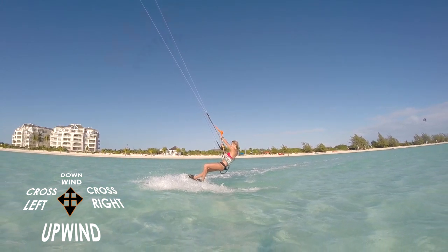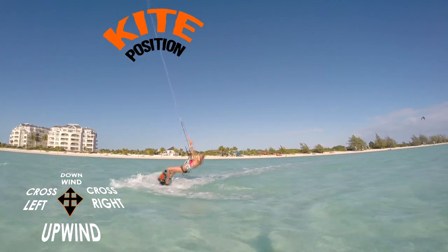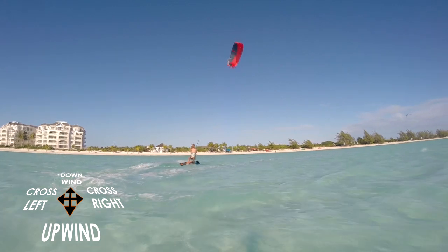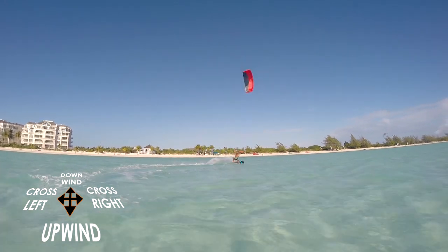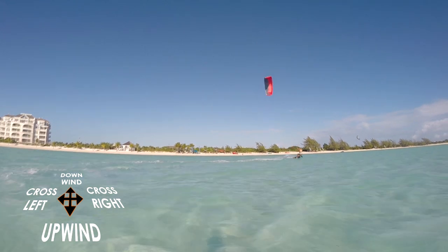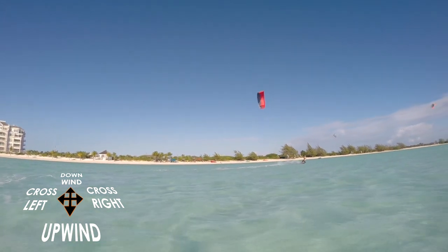Steer the kite over to the right hand side. Follow the kite downwind and then to the right. Wait a while before trying to go upwind. The first few times you transition, redirect the kite slowly. If you sink, gradually steer the kite more aggressively.